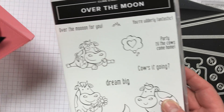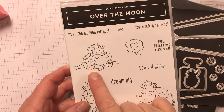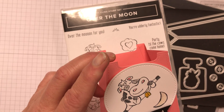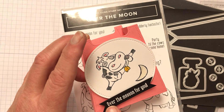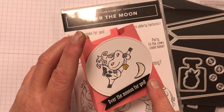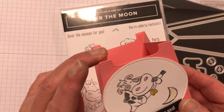I also used the Over the Moon stamp set to stamp the cow and the moon — I wanted it to be like he was jumping over the moon. Then it says 'over the moon,' which I stamped in Versamark and then used white embossing powder on it so I could do it on the black.